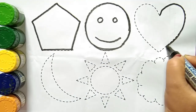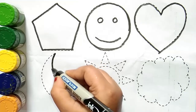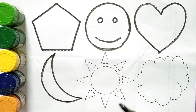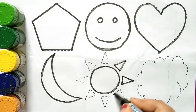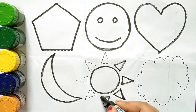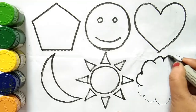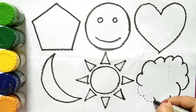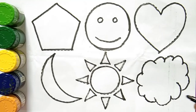This is a heart. Which shape, kids? This is a heart. This is a crescent. This is a sun shape. Which shape, kids? This is sun shape. This is cloud shape. Let's draw some shapes with colors.